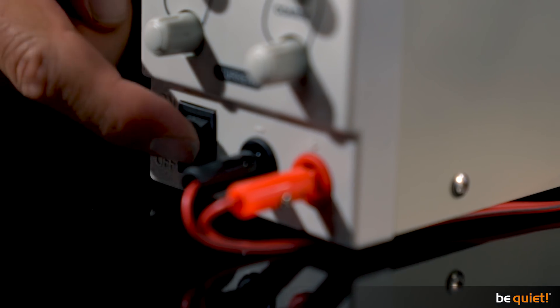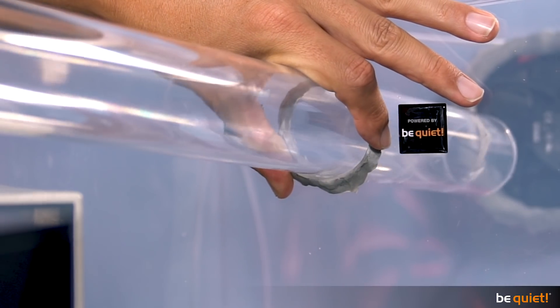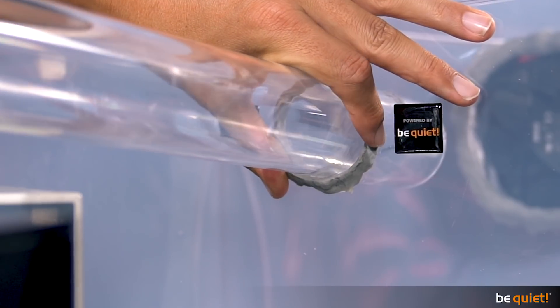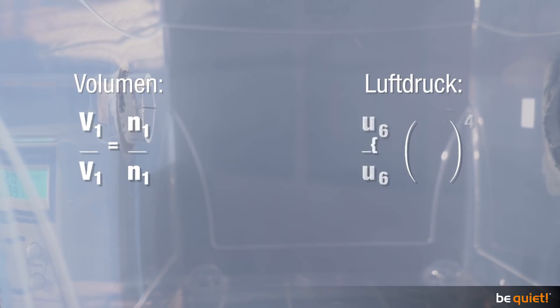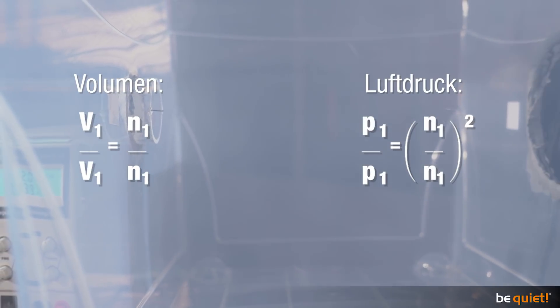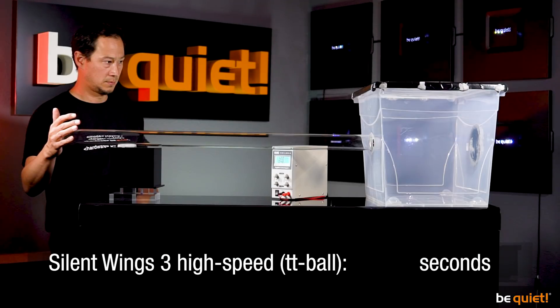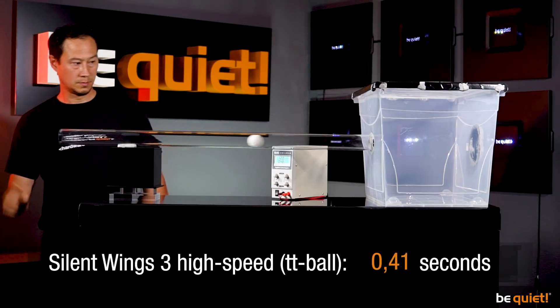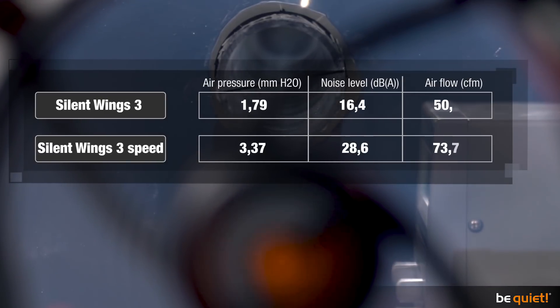Taking the high-speed version of our Silent Wings 3 into account again changes the results, as the laws of physics dictate that volume increases proportionately to rotational speed, while pressure grows proportionately to revolution speed squared. As a result, the table tennis ball is forced out in 0.7 seconds at 2000 RPM — about a third faster than with the standard Silent Wings 3.